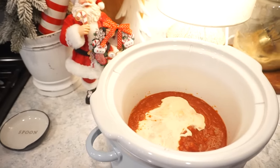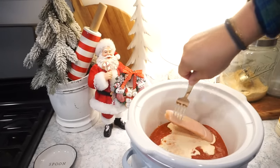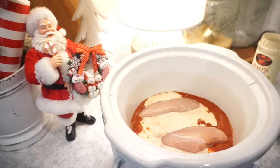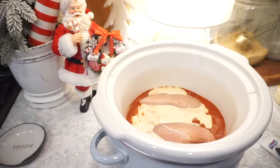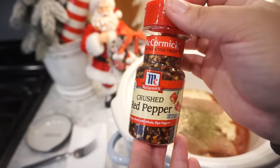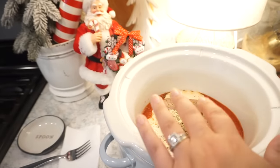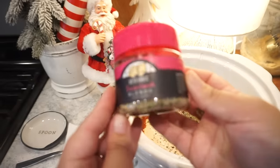Now to our crock pot we have some frozen chicken breasts — it might take a little bit longer to cook but that's okay. Add in the chicken breasts — perfect placement. Then we're going to season them up. I'm going to add a little bit of Italian seasoning, some crushed red pepper flakes — as much as you want, or don't add these if you don't want a little kick. Then salt, pepper, garlic, and onion powder.